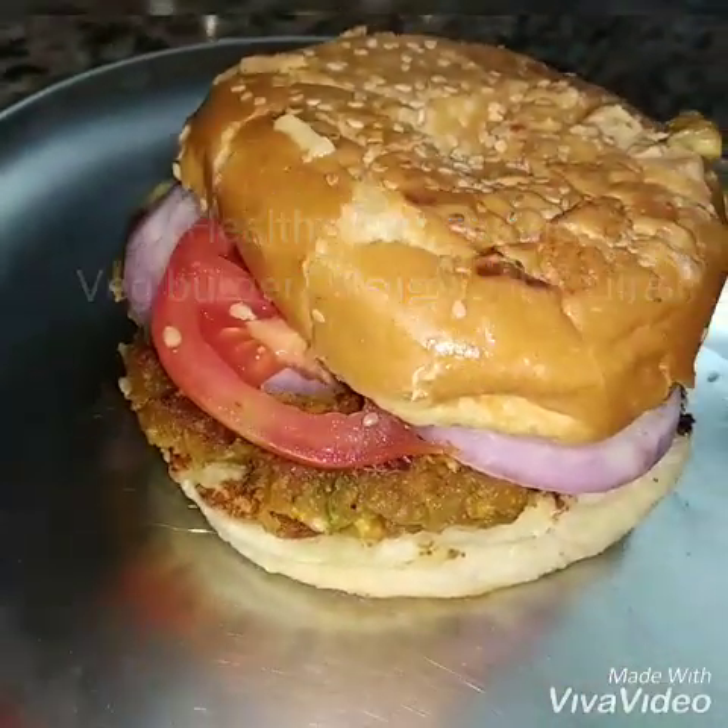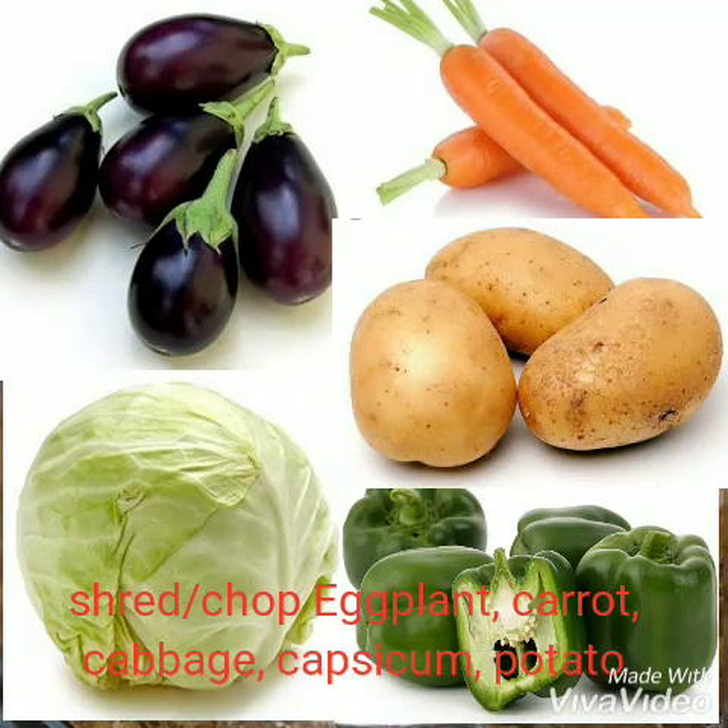I am talking about a healthy burger. This is a very healthy vegetable burger. This is a carrot.